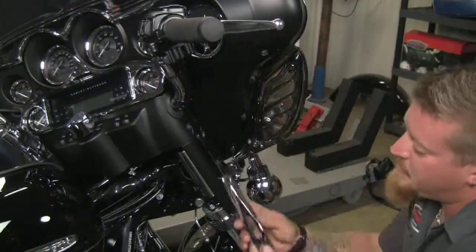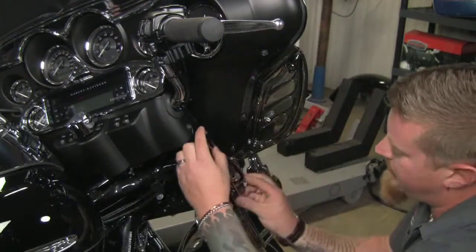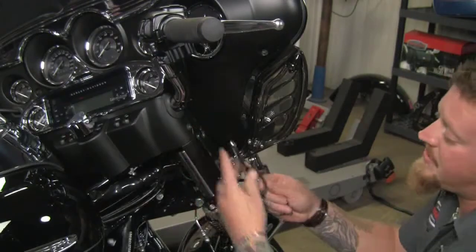Welcome back to the Kiriakin Garage. On this episode, I'm going to show you some items that are going to make transporting your bike a whole lot easier. The first piece we're going to install is going to be these fork-mounted tie-down mounts. These are going to bolt on right in the factory bolt locations and give you a place to hook your tie-down straps onto.